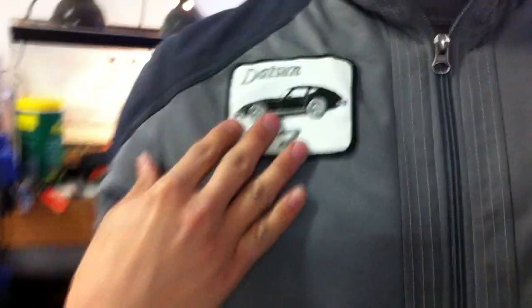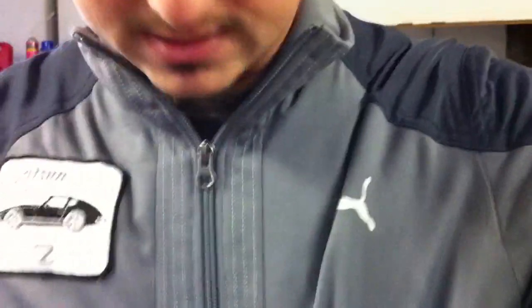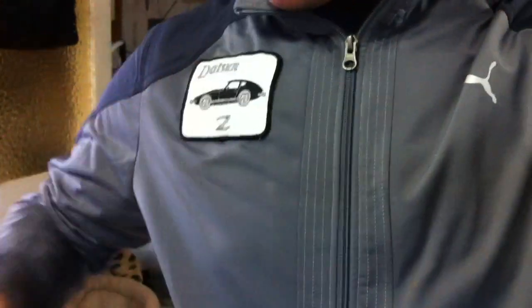I bought a patch for my jacket. I got a Datsun patch on this side, and I put it on a Puma motorsport jacket. There's a Hybrid Z patch on the back. I'm probably going to make another jacket. I've always wanted a track jacket — they don't really sell a lot of Datsun jackets that look good and aren't windbreaker material or that cheapo NASCAR fake leather jacket.